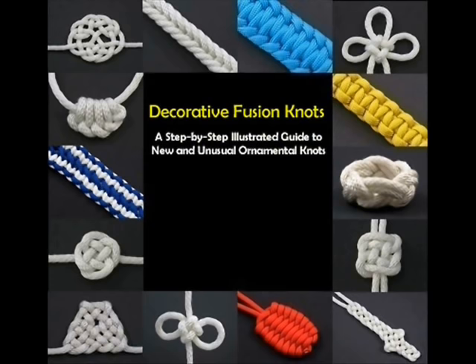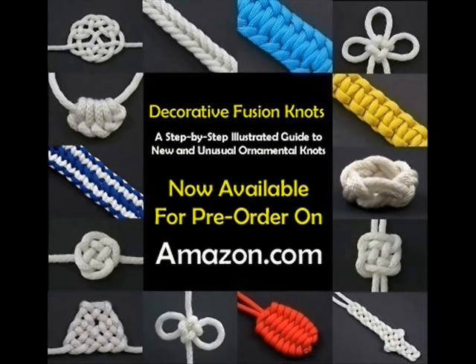Decorative Fusion Knots — a step-by-step illustrated guide to new and unusual ornamental knots.